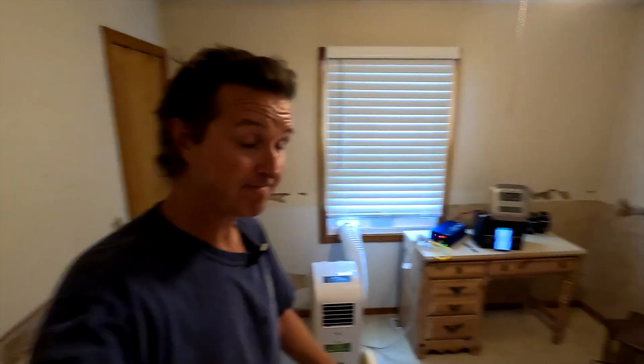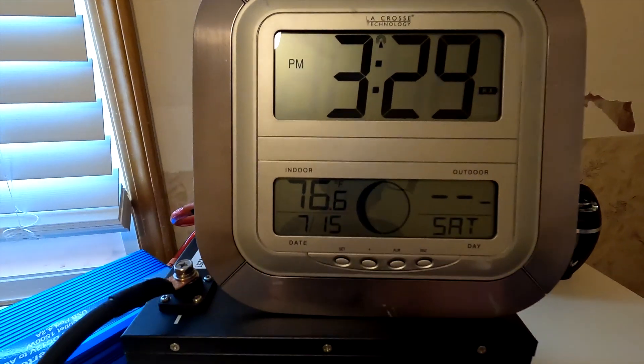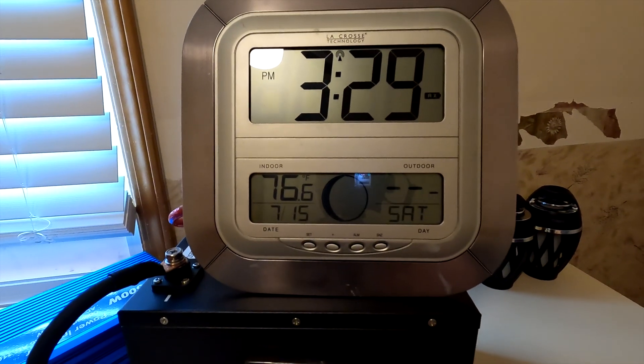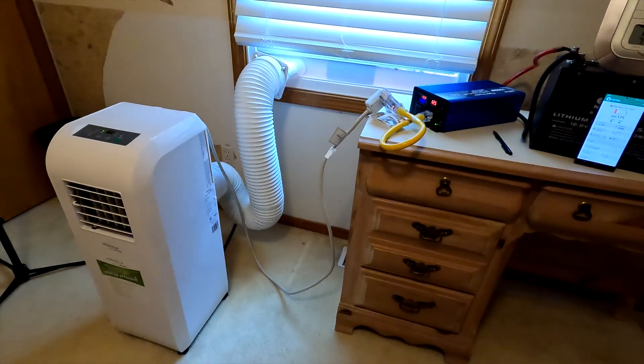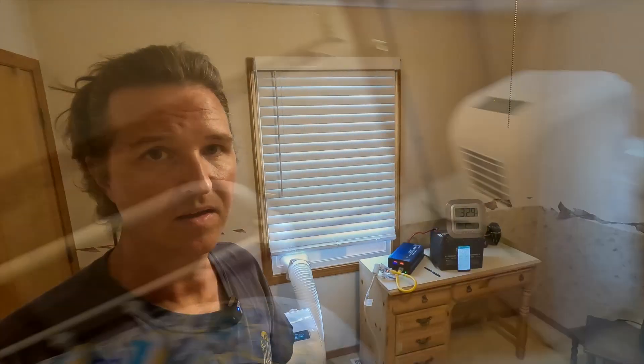Okay, the time is now 3:30. Our battery capacity is now down to 17 percent, and the temperature in here is 76.6 degrees, so the AC will probably be kicking on again momentarily. I'm guessing we probably have about one more hour of this battery powering this air conditioner. I will come back at 4:30 and we will see the results.